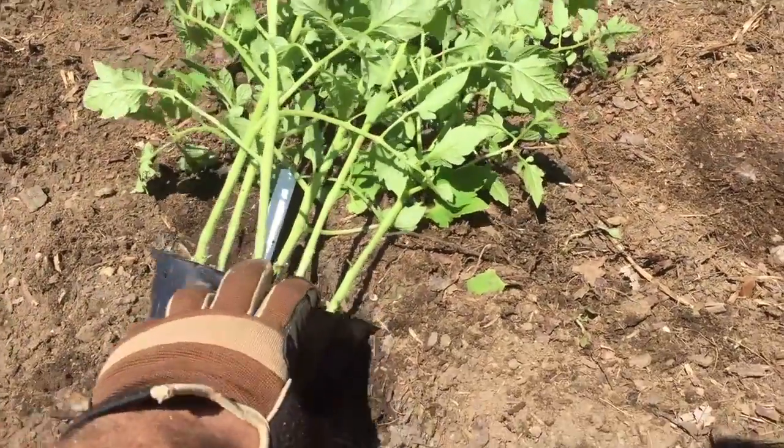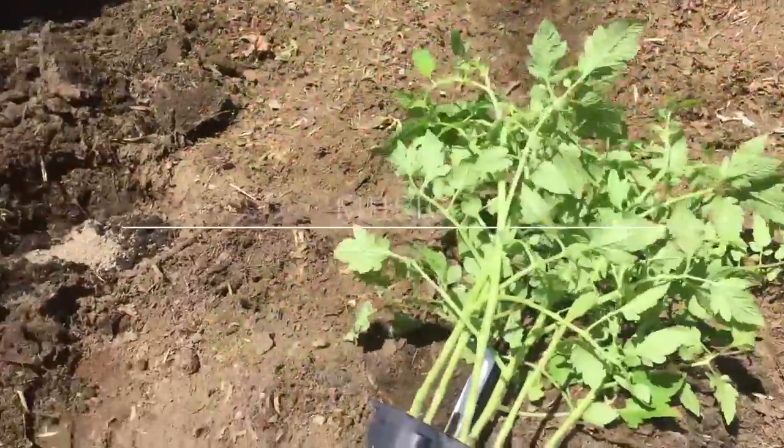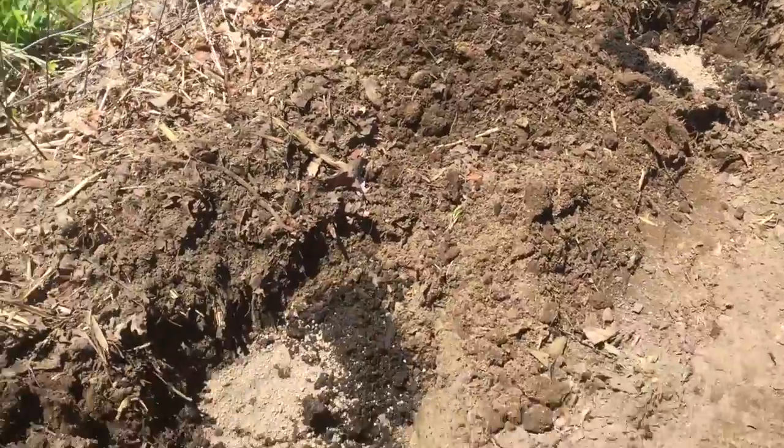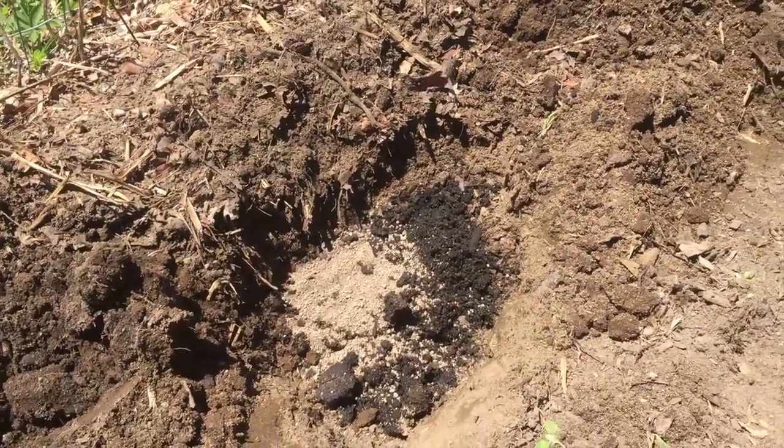These are some of the Roma tomatoes here. I planted some holes — I dig them about 10 inches to about a foot. I do a shovel full of manure or compost.